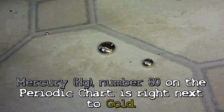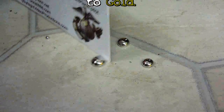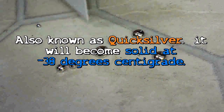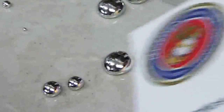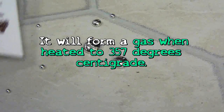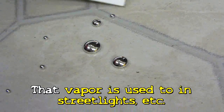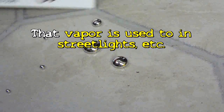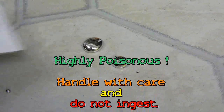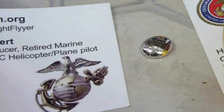Mercury is a heavy metal and it's a very interesting thing because I can break this up into tiny little pieces and the metal will run, but not at all like water. It conducts electricity and that's why you'll find it in mercury switches. I'm going to put this all back together because they attract each other — I'll push all of this mercury liquid metal into one piece and attempt to pick it up without dropping it.